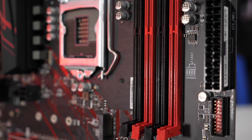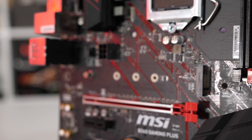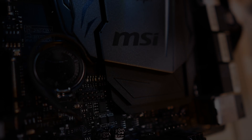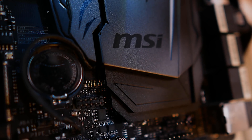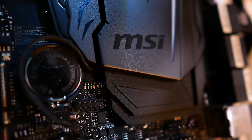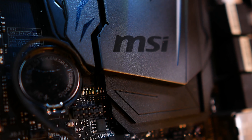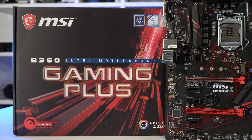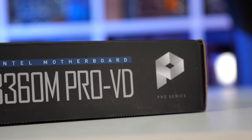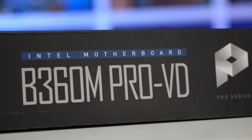MSI has kindly provided us with two of their new B360 models for testing, and they say that through their own internal testing, they've seen no difference in performance between B360 and Z370 motherboards when testing under the same conditions. They are basing this claim on testing done with their most high-end model, the Gaming Pro Carbon, using the Core i7-8700K. I personally was interested in testing more affordable models, so I requested the B360 Gaming Plus and the dinky little B360M Pro VD, which forgoes VRM cooling entirely.